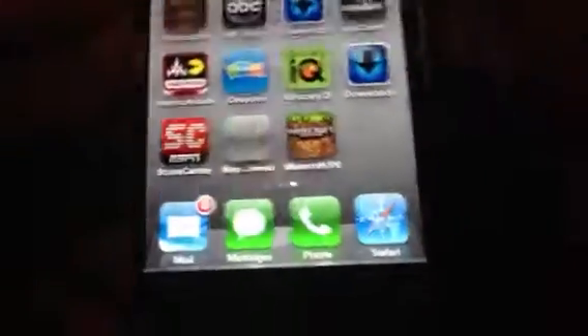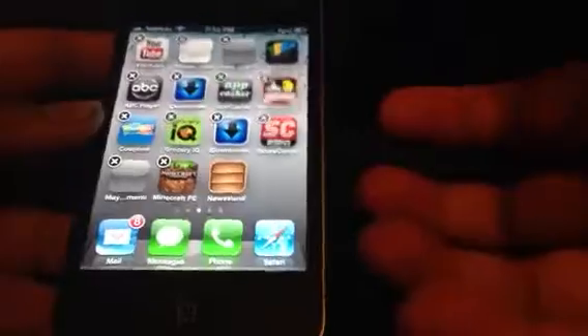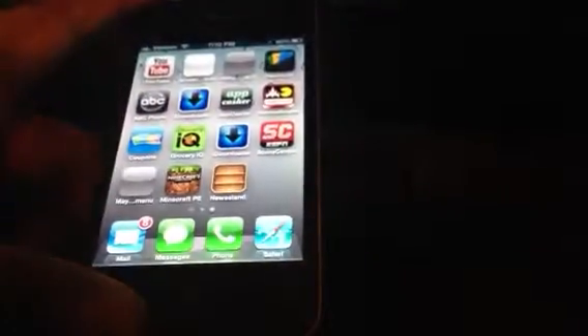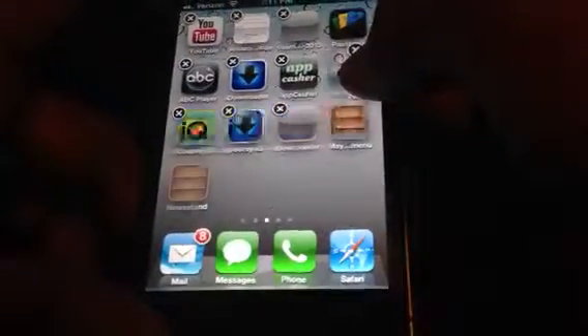Pretty much it's just a Newsstand glitch. You get to put the Newsstand into your second page and it's just going to put apps into your Newsstand. Since most people don't have newspapers or magazines in your Newsstand, this is pretty useful because you can have unlimited apps in your Newsstand app. Whatever apps you want in it, you can just put them into your third page and make sure your Newsstand is on the second page.